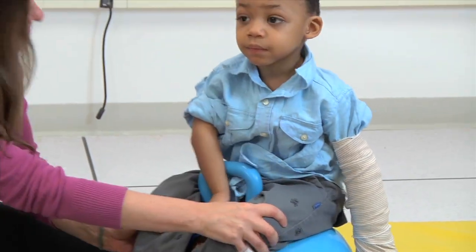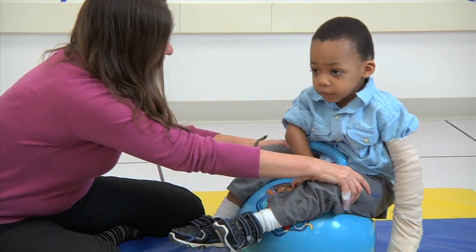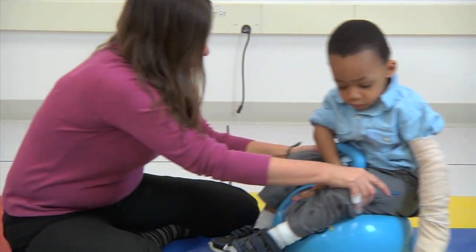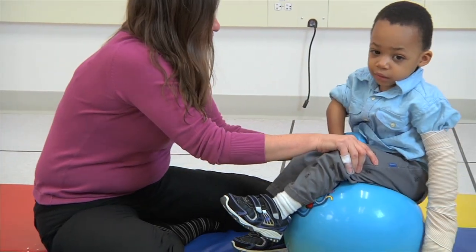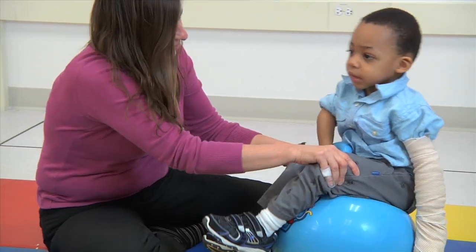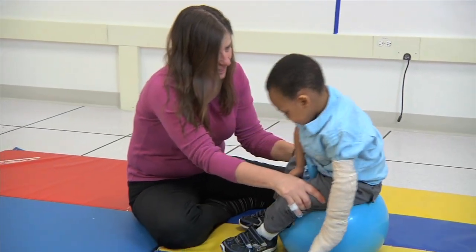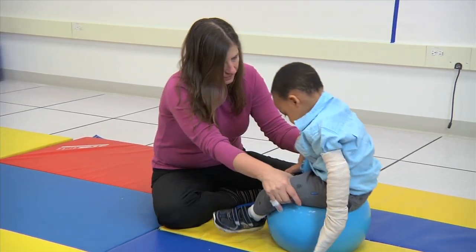We are working on his dynamic balance, putting him on a small ball so that he feels safe and comfortable and working first in forward and backward shifting patterns. It's important to first make the child comfortable by using very small balls, making sure that their feet can touch the floor, and working on the forward-backwards weight shifts, and then you can start working on the side-to-side weight shifts.